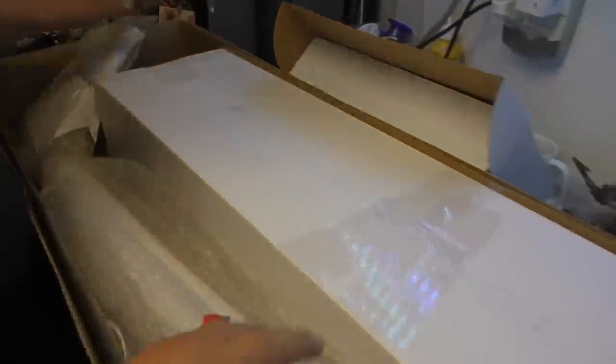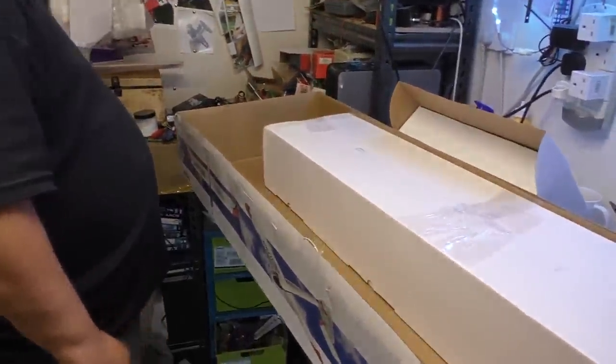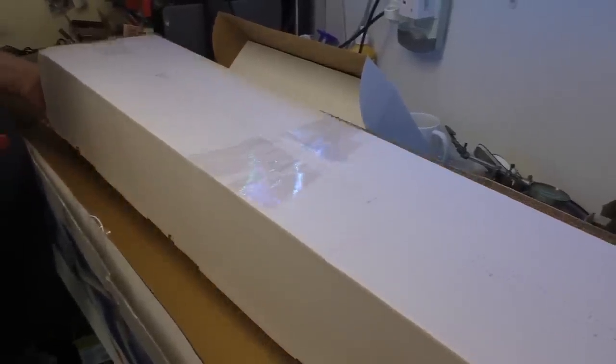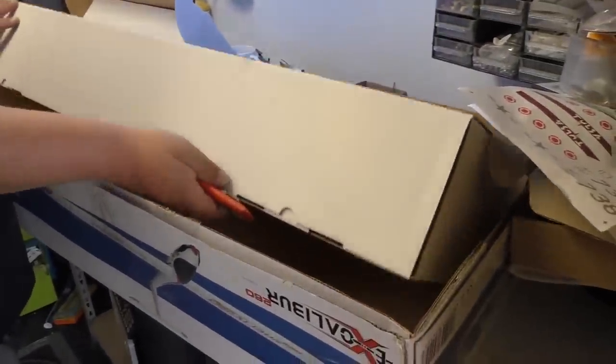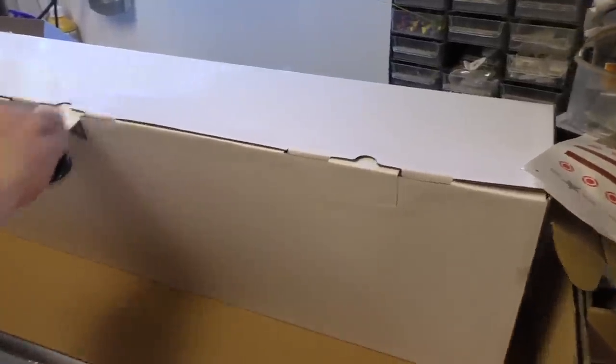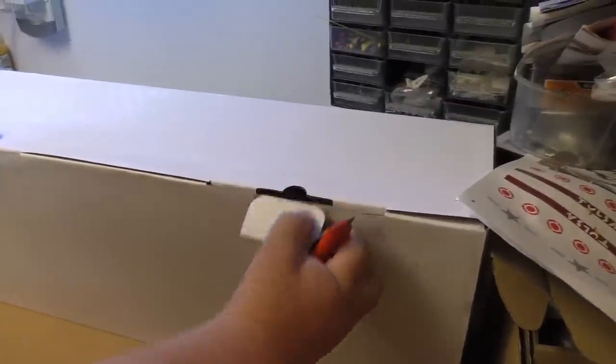And then we've got the fuselage. Here is the fuselage — size of that. I'll just stand it up. Nicely packed, of course. So that is the fuselage; we'll have a closer look at all that in a minute. We just need to get this box out of the way otherwise we won't be able to move. So, here's a box of wings. Nice box. Well packaged.